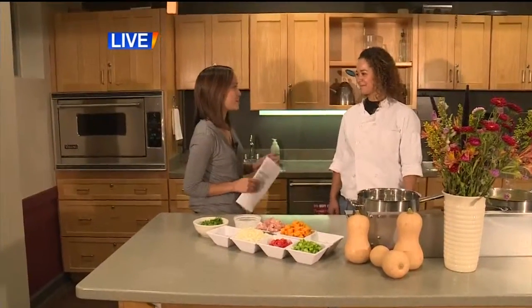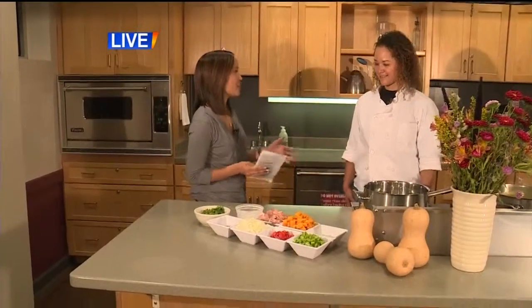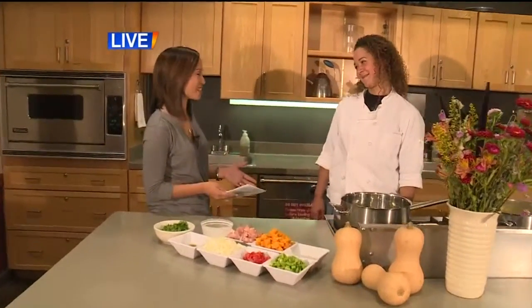Thank you for having me. All right, so today we're making grain-free chicken squash curry. So where do we start?